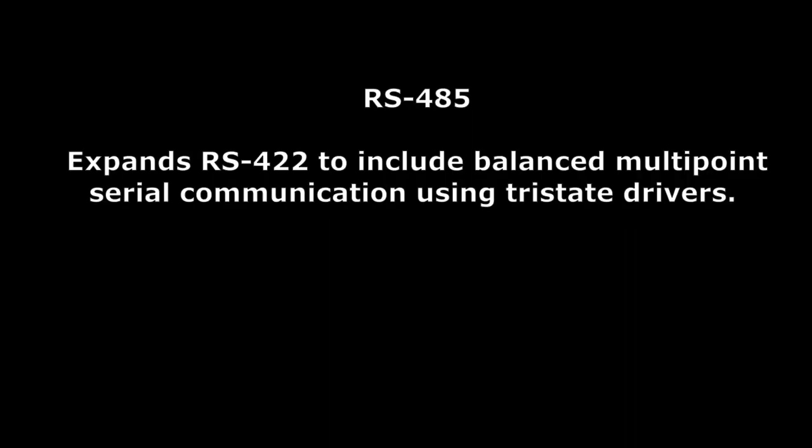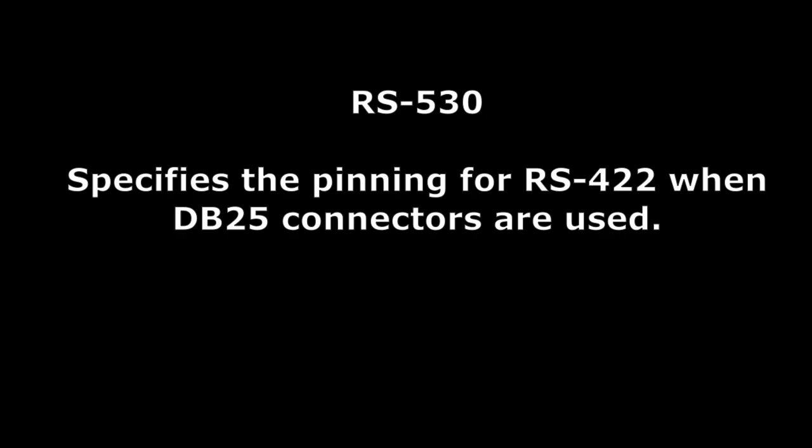RS-485 expands RS-422 to include balanced multipoint serial communication using tri-state drivers. RS-530 specifies the pinning for RS-422 when DB-35 connectors are used. Note that RS-530 cables look like RS-232 cables but are not compatible with them.